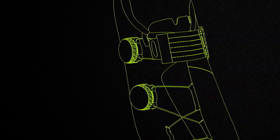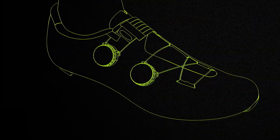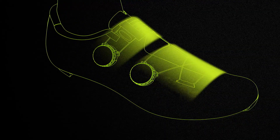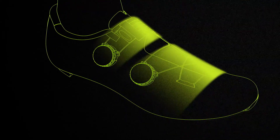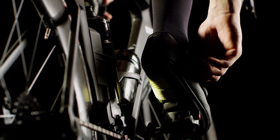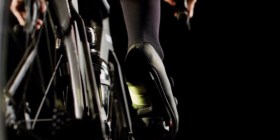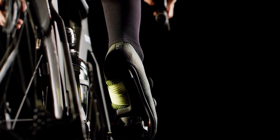For customizable comfort, the volume control system allows for differentiated fit adjustments for both the instep and forefoot areas — the shape and volume which can vary widely between riders. By controlling two separate BOA dial closures, cyclists can fine-tune shoe fit to their unique foot shape for advanced comfort and support.